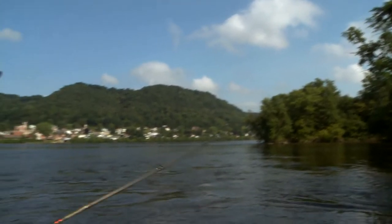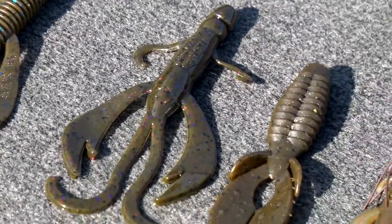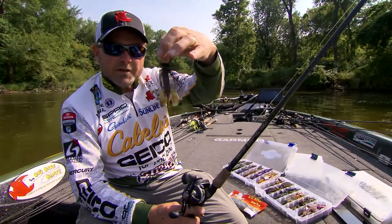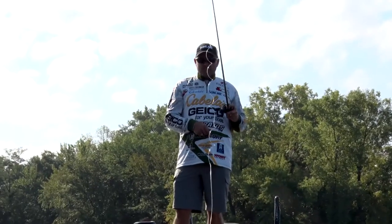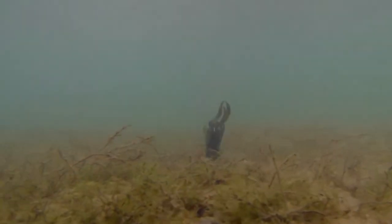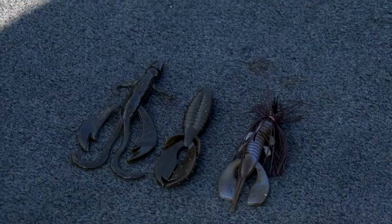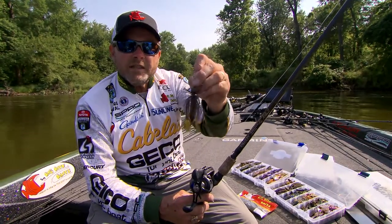Probably one of the biggest things is selecting the right trailer for that particular jig. When it comes to finesse jigs, you want to make sure you match that trailer so it's accomplishing what you're after. I'm gonna throw small profile trailers — something like the Yo Daddy, a three-inch Fighting Frog, or a three-inch Yo Mama. There are times when I want to get really subtle that I'll go to a Big Bite double tail trailer.